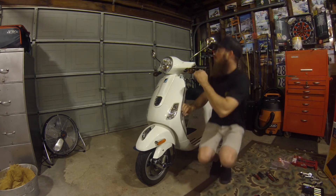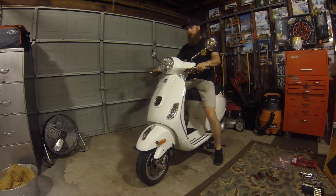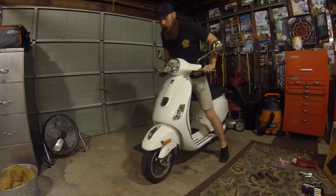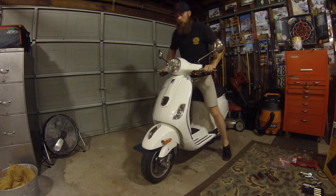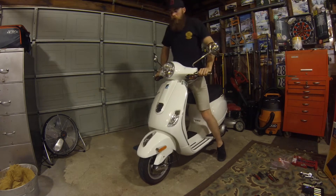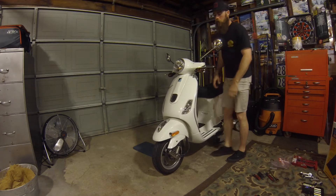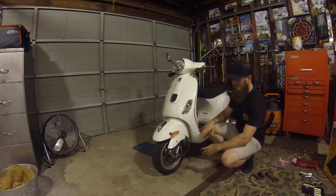The main reason I'm installing this is because when you hit the brakes on the scooter it likes to dive — it likes to dive really hard and pretty much bottom out. It's very easy to bottom out and the rebound doesn't really happen. It absorbs bumps but bottoms out very easily. This new shock should be able to dial that out, and you should also be able to adjust the total overall ride height of the scooter.